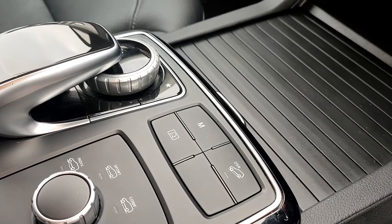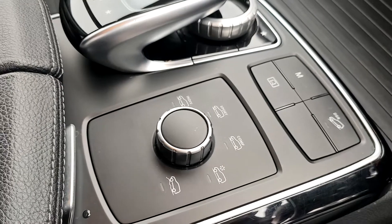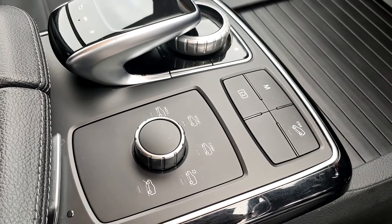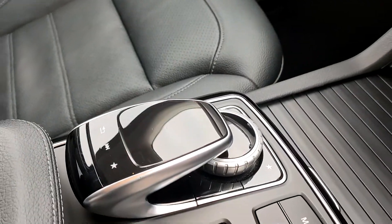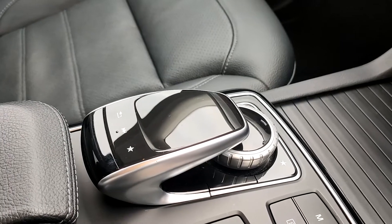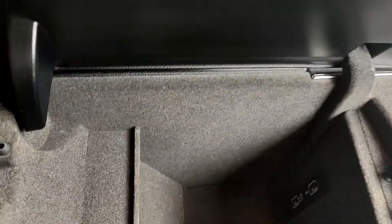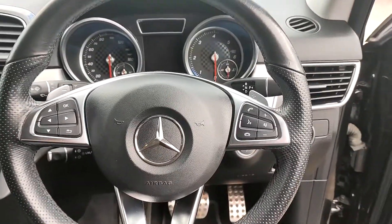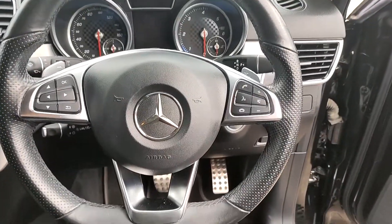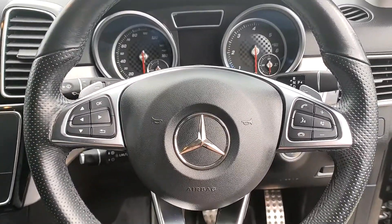You also have some more options: hill descent and manual mode. This is the dynamic drive select mode — individual, sport, comfort, snow, or over rocky terrain. Here is the iDrive-style system for the Mercedes, which controls the media unit — really straightforward, really simple to use. And in here you've got a little bit more storage and facilities for USB. Moving onto the steering wheel — perforated leather, flat bottomed, small, adjustable and multifunction. You also have flappy paddles if you want to get the most out of driving this.